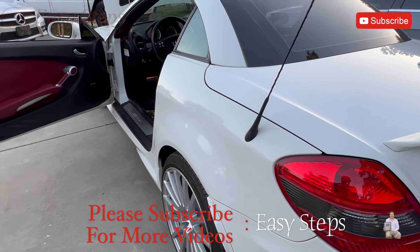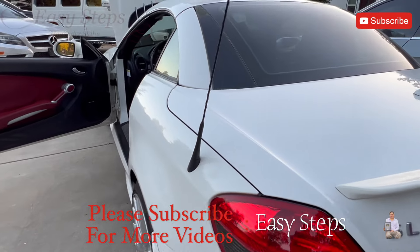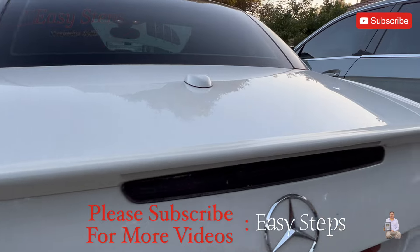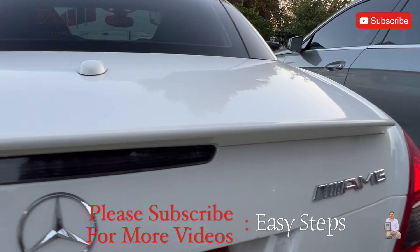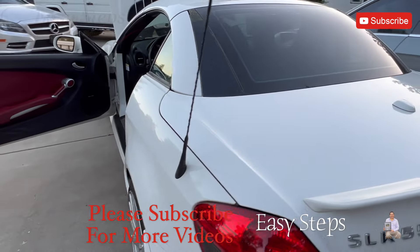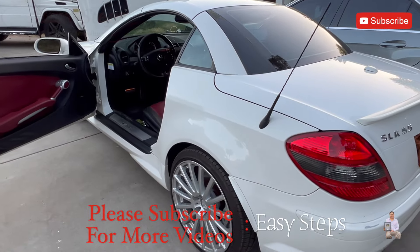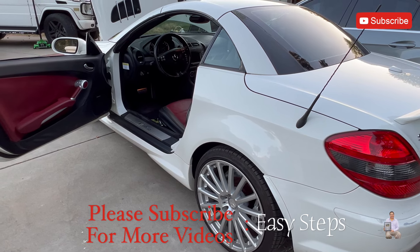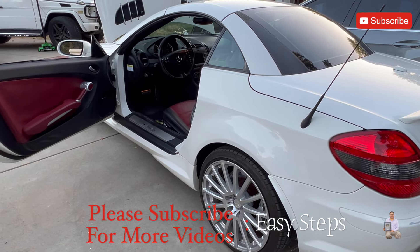There you have it — that's how easy it is to replace your engine oil on your SLK55 AMG. If this video helped you, don't forget to hit the like, share, and subscribe button. Thank you. And for more videos on this SLK55, visit my channel.